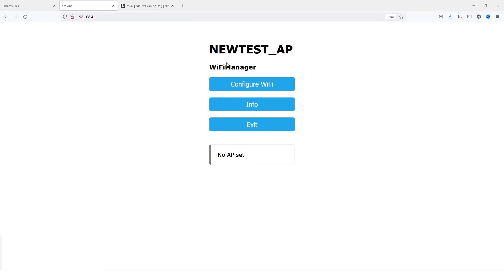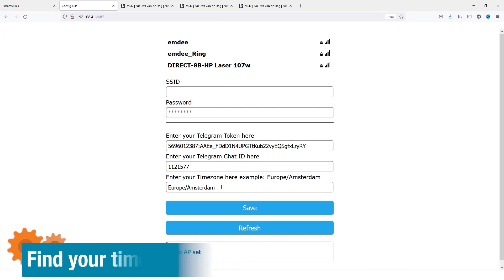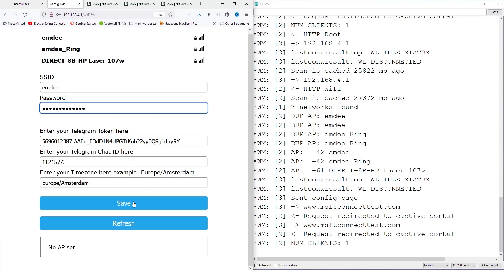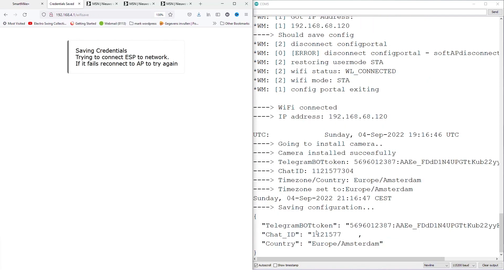When the Wi-Fi manager starts you'll see the name of the temporary network — 'new test access point'. You can change that in the sketch. First click Configure Wi-Fi, where you can enter your Telegram token and your ID. For the time zone you can change this too. It's very important to select a network and enter your password so that everything can be saved — if you don't, none of this will be saved. Once you press Save it will save those parameters, and it will confirm 'saving configuration'. Make sure to enter your Wi-Fi credentials each time, or it will not save.